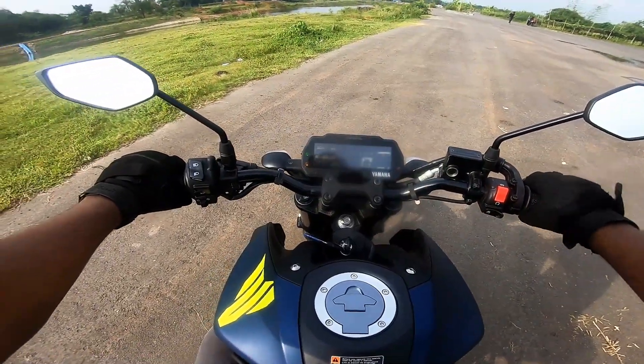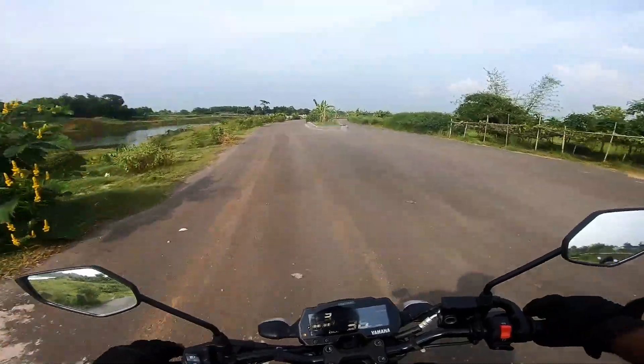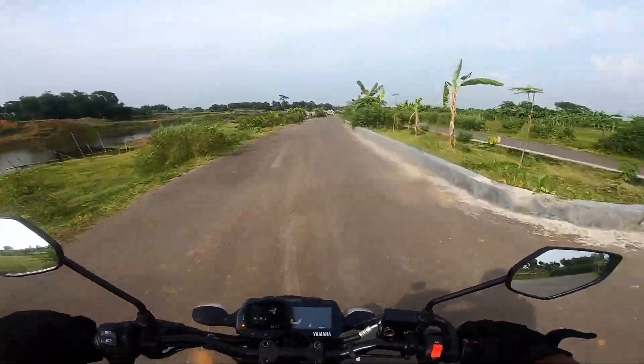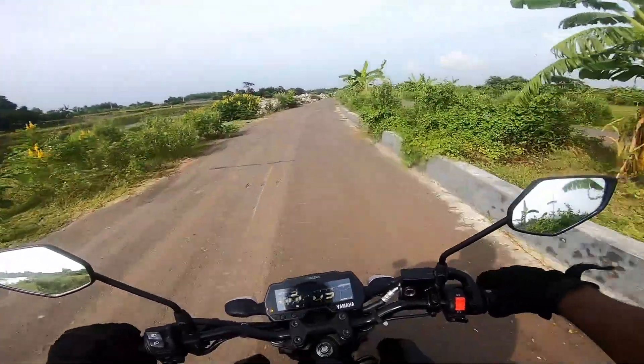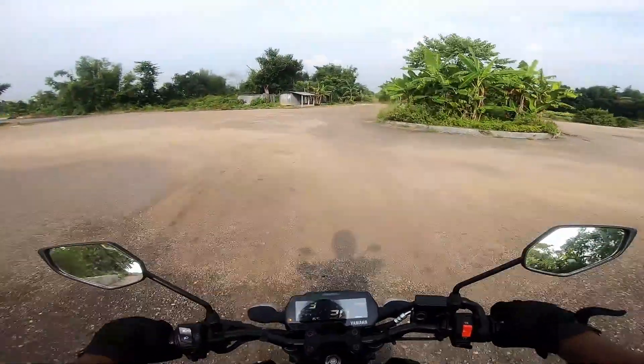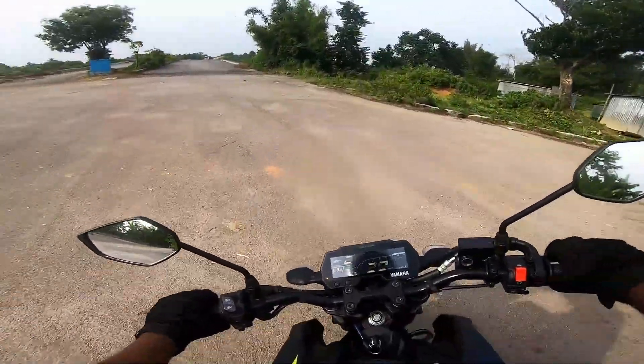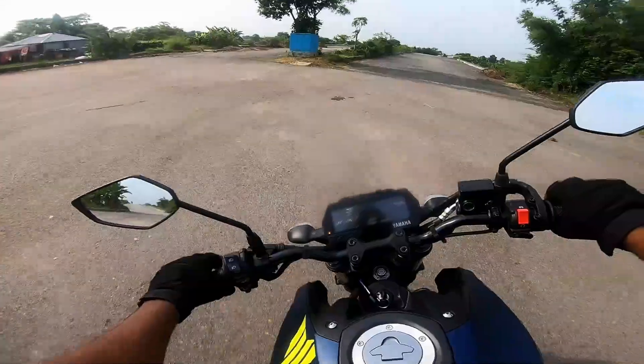Hopefully it will be comfortable to ride. This bike is way much more comfortable than the Yamaha MT-15 version 3. This bike is about 118 kg, and the Yamaha MT-15 version 3 is about 112 kg.